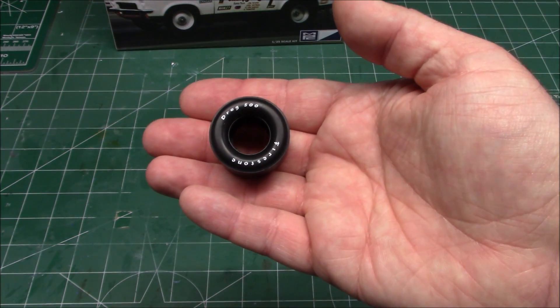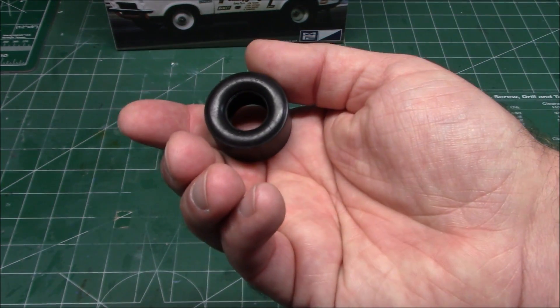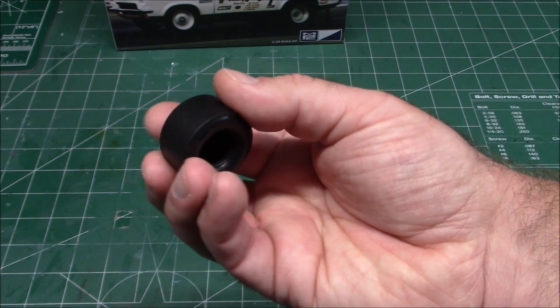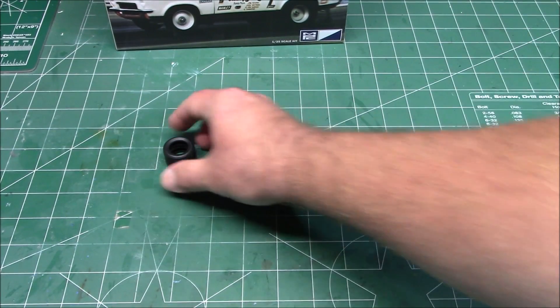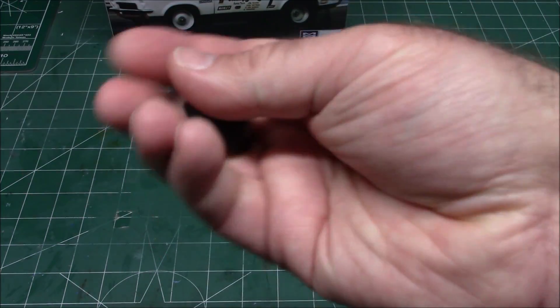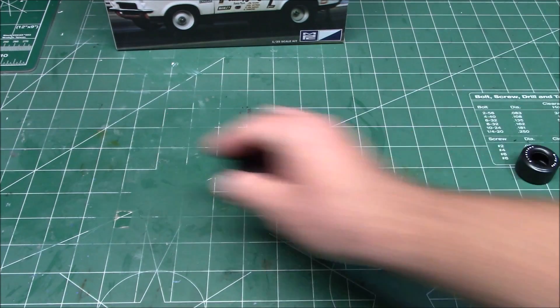You get four tires in the kit — these beautiful Firestone Drag 500s. If you don't want to use them, just flip them around, that's all you need to do. Nice and slick — a sanding will make those look spectacular. We've got no-name tires on the front with a nice street tread, exactly what he'd be running down the track.